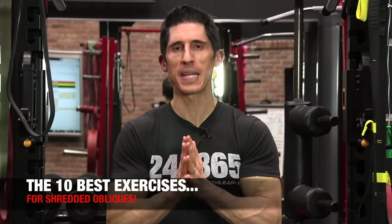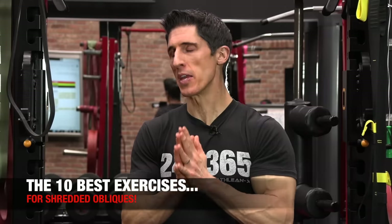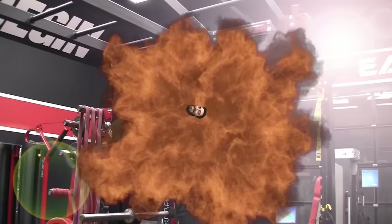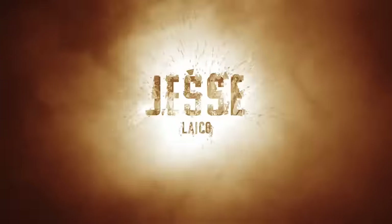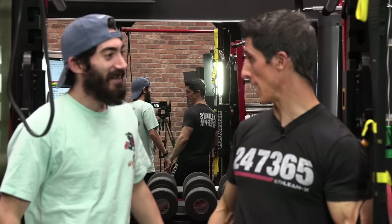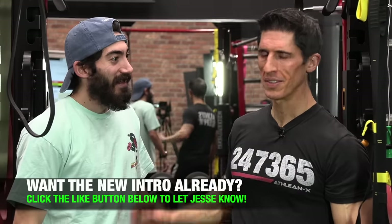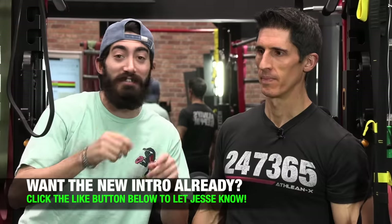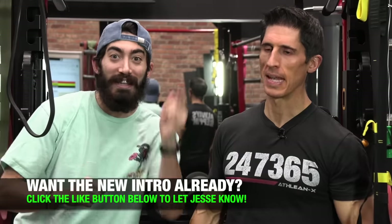What's up, guys? Jeff Cavaliere, ATHLEANX.com. Today I'm going to show you some oblique exercises — but wait, Jesse's intro is coming 2020. Let's get it trending.